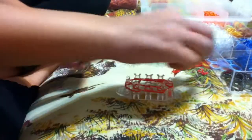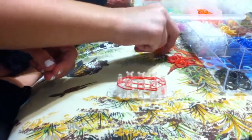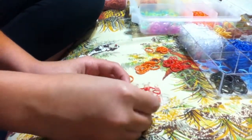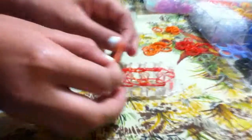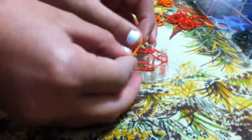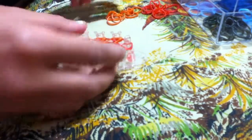Then push your bands down. It might feel weird because it's so tiny, but then you're going to take your second color and you're just going to make an X. Then take your second color, make an X.